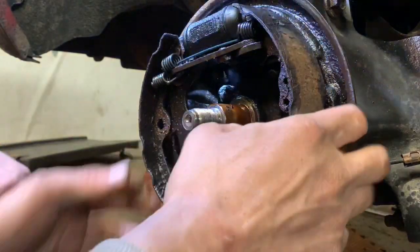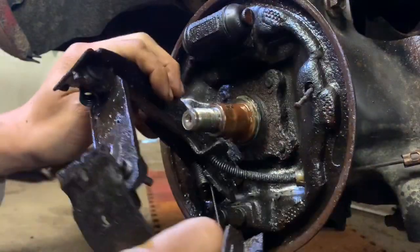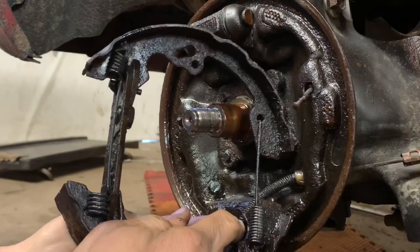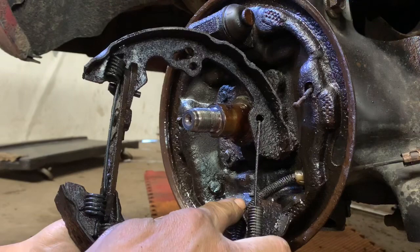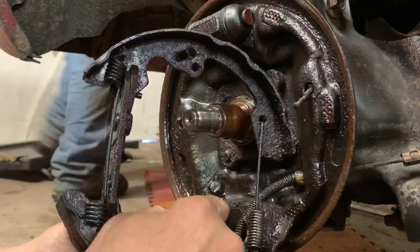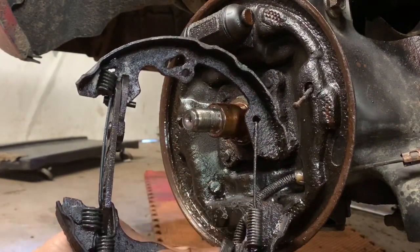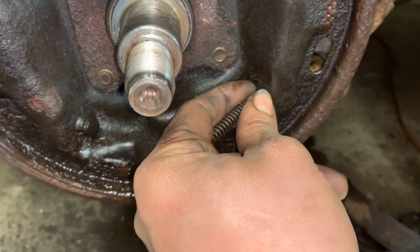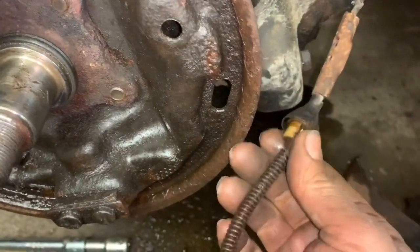I might just let Jeff show you guys how to do this because he's already done the other side and has been working on it for a couple of hours. We're going to undo the emergency brake cable spring — how we do that is we pull the spring back with a pair of vice grips, which allows the panel to come out. We grab some needle nose vice grips, pull the clip up, and pull it right out. Then for the e-brake cable, you simply push on the little clips, pop the rubber thing off, and you're able to pull the e-brake out.